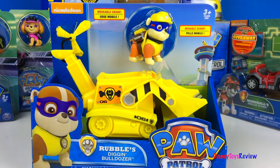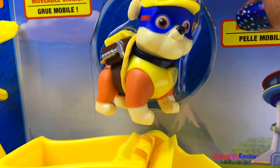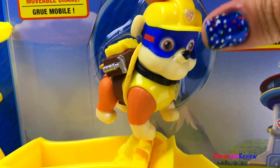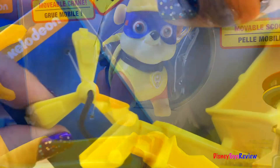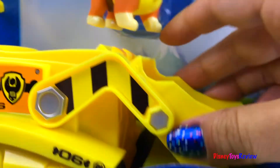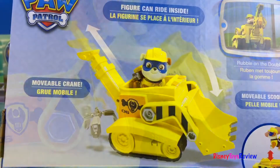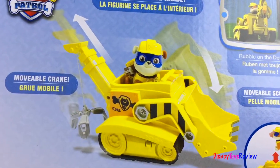Here we have Rubble's Diggin' Bulldozer. Wow, Rubble's wearing this really cool mask. He has a moveable crane and a moveable scoop. Rubble on the double!